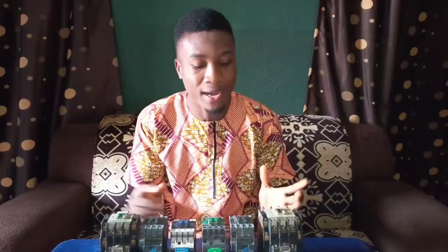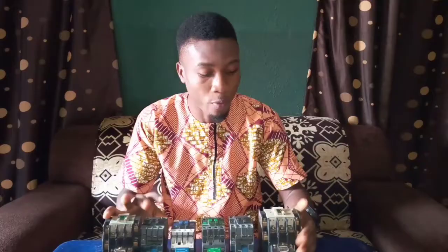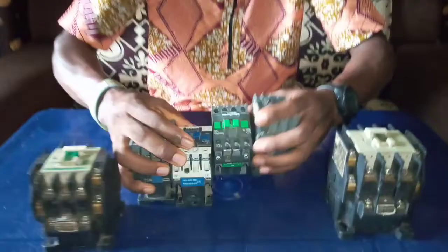I'm Nijinajem Sokori, and in this video I want us to see how contactors work. I will be using these contactors to demonstrate how they work. We'll be using this contactor and seeing the terminals and how they work.